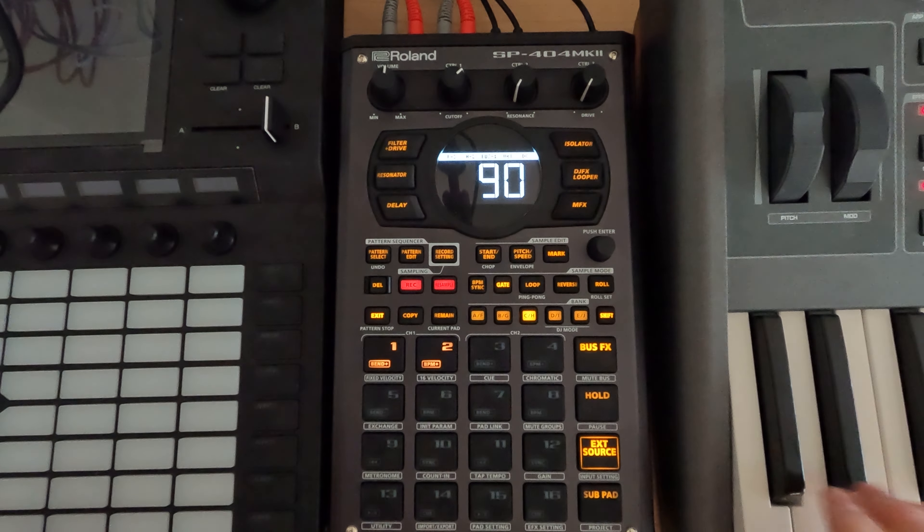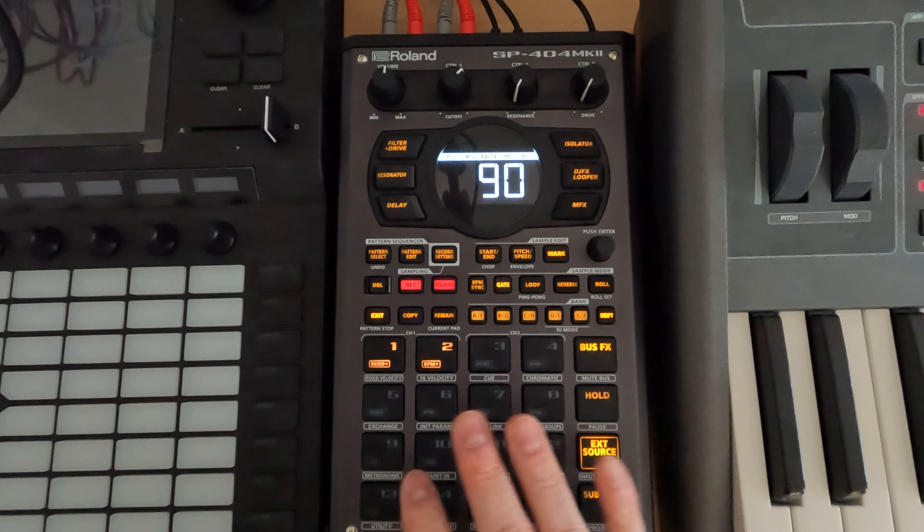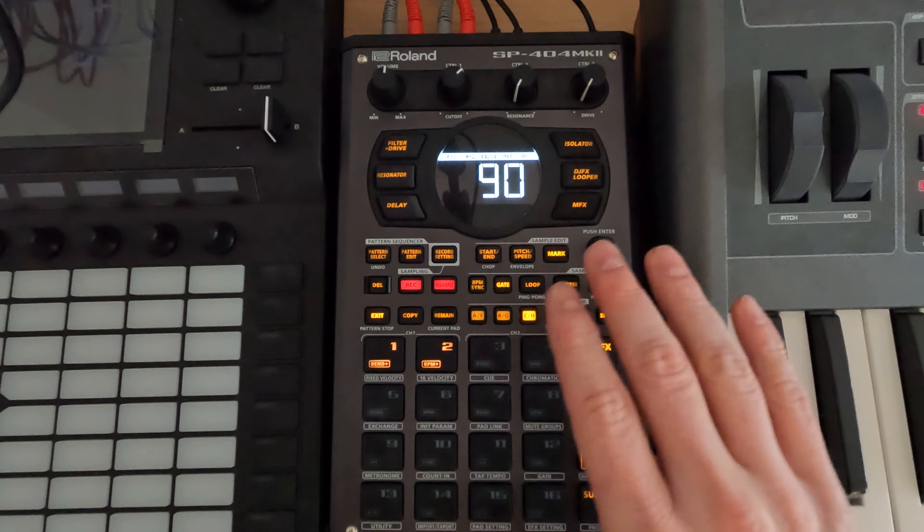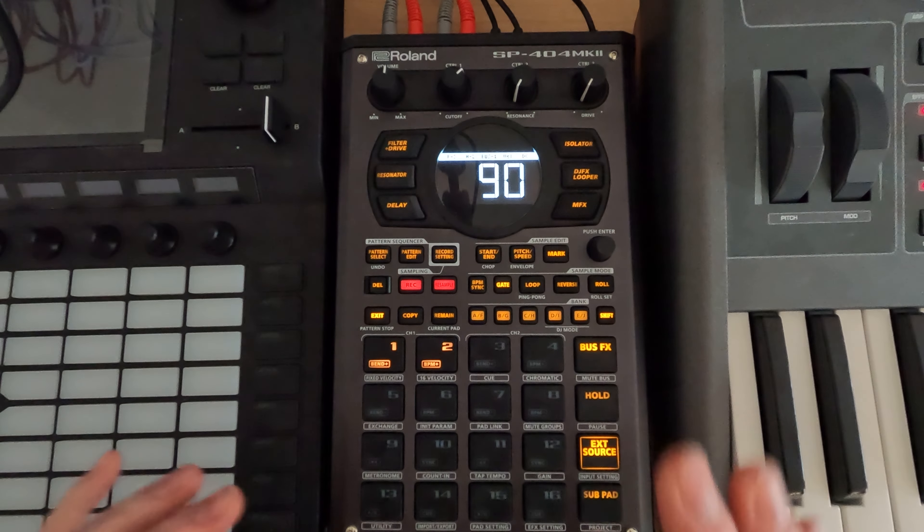I actually wanted to talk about this — I went back on the virus and you can hear we get a little bit of a delay going here. I always personally find it better to recreate the effects in the device that you are sampling on.